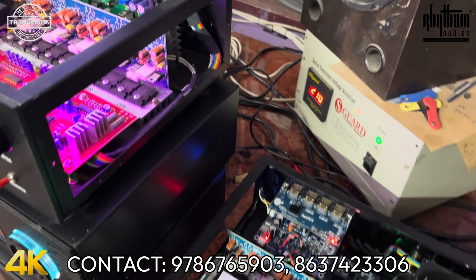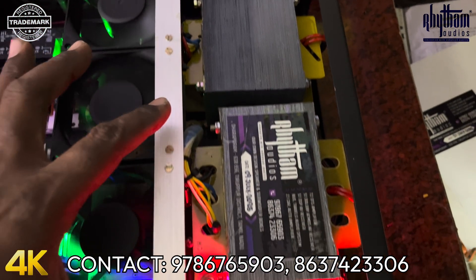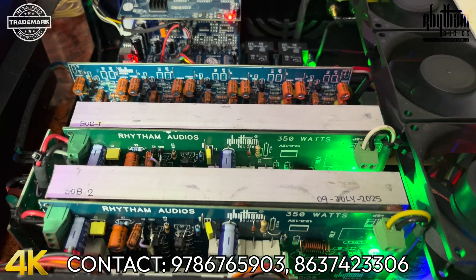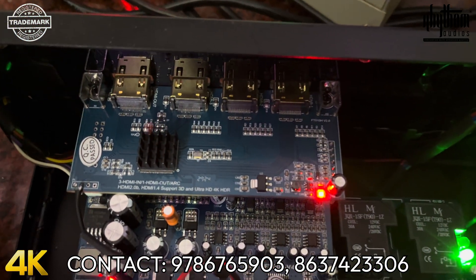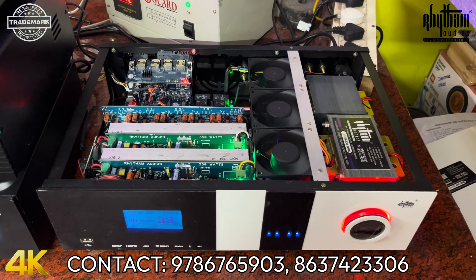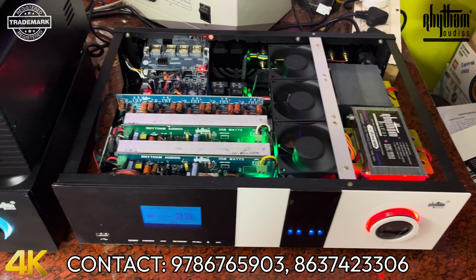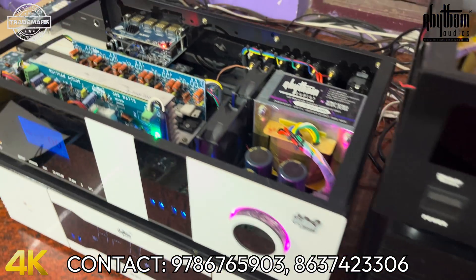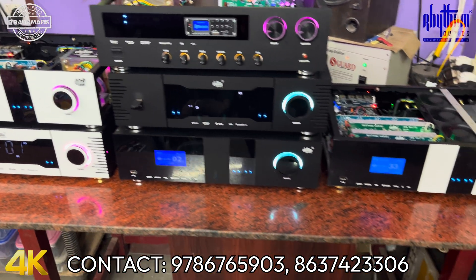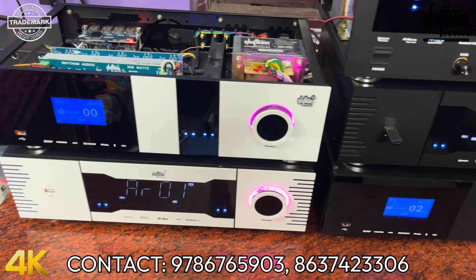There is a 5.2 AV receiver. Now we have a double sub with a back depth of the cabinet — 10 inches and 12 inches. We have a 5-channel board with DSP kit. This is a double sub with a 12-inch back depth. Color options include: black with matte black, black with white, black with small gray.